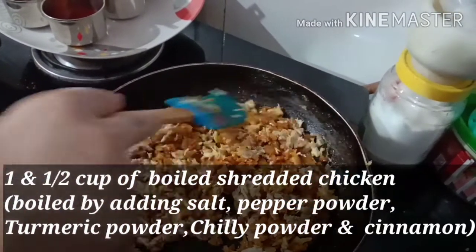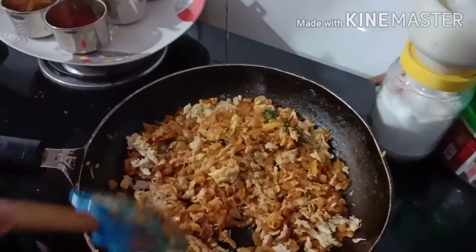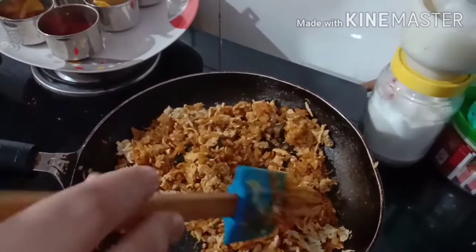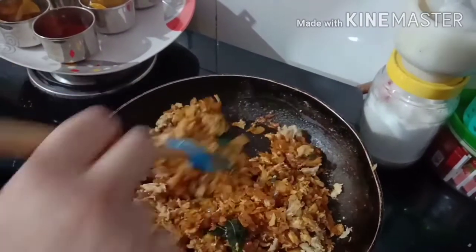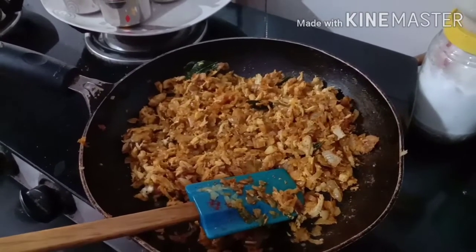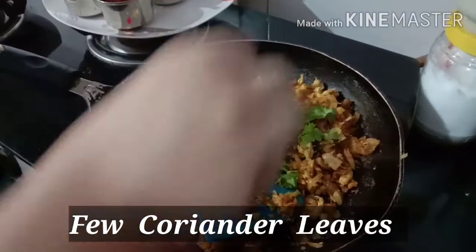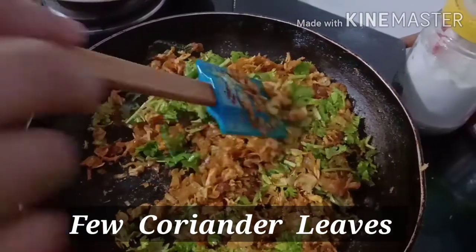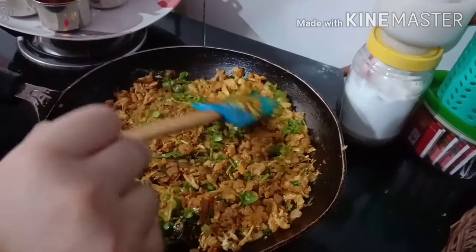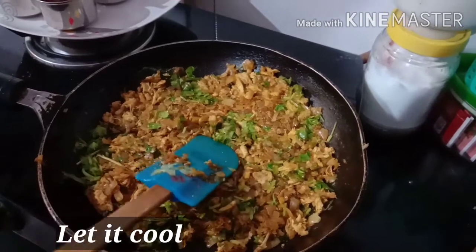I have pre-boiled the chicken in a pressure cooker. Now add 1.5 cups of chicken into the pot. Add a handful of mint and we will make it warm. Now let's go to the next process.